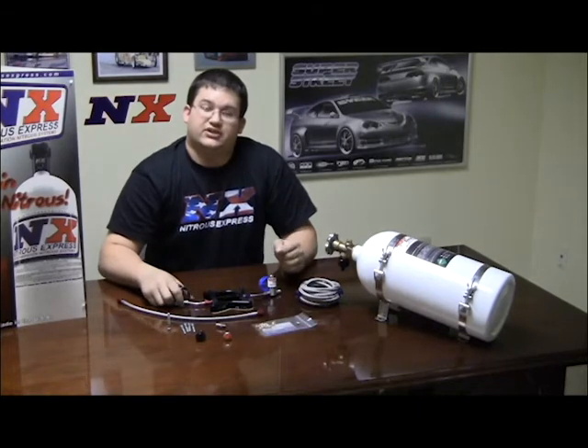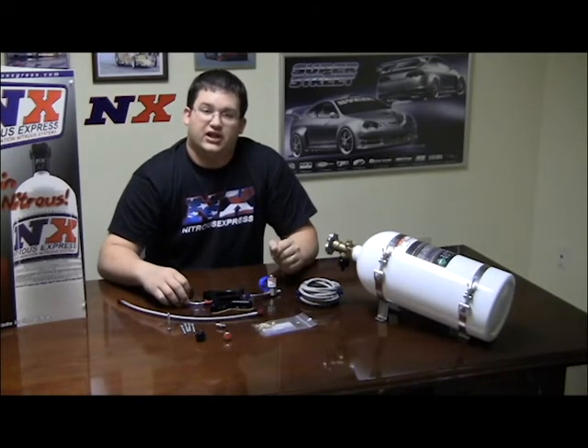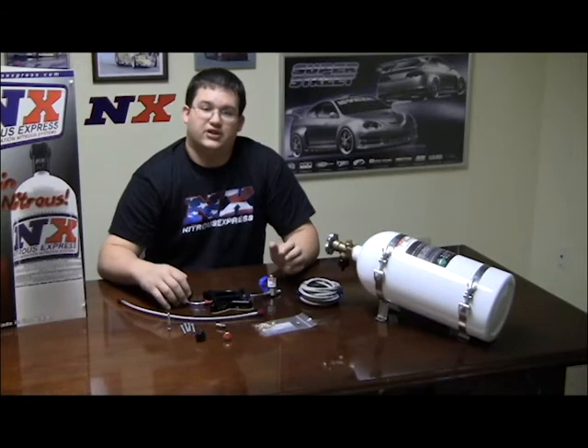If you have any more questions, feel free to visit us at NitrousExpress.com or call us at 1-888-GO-FAST-1. Thank you.